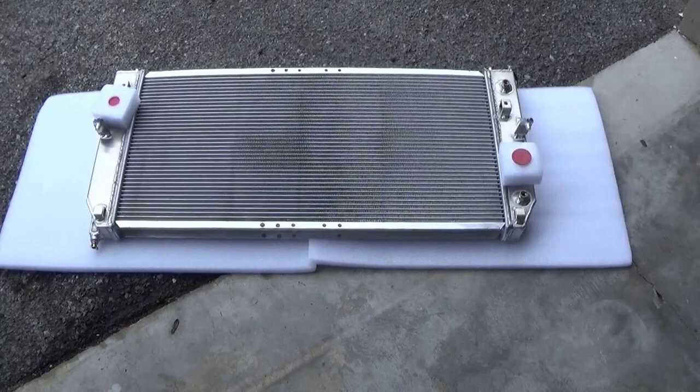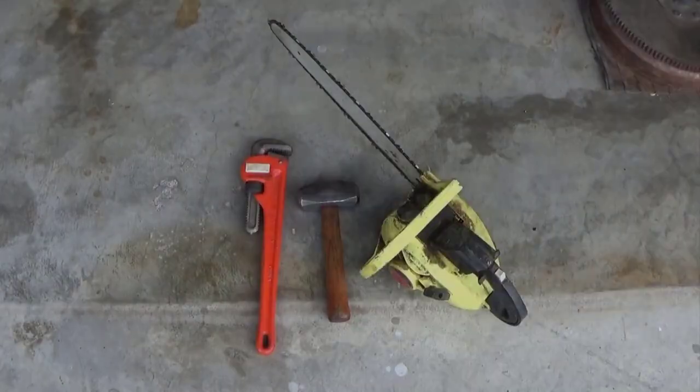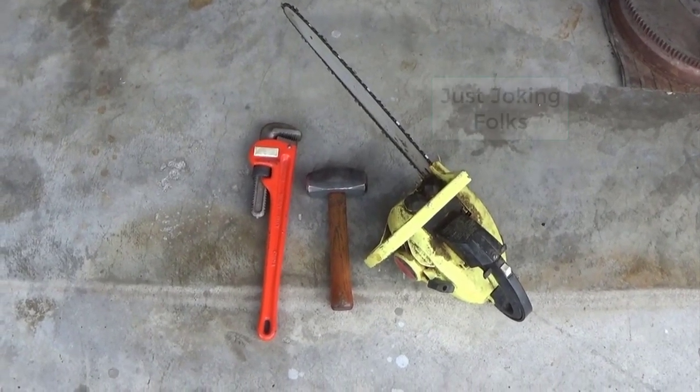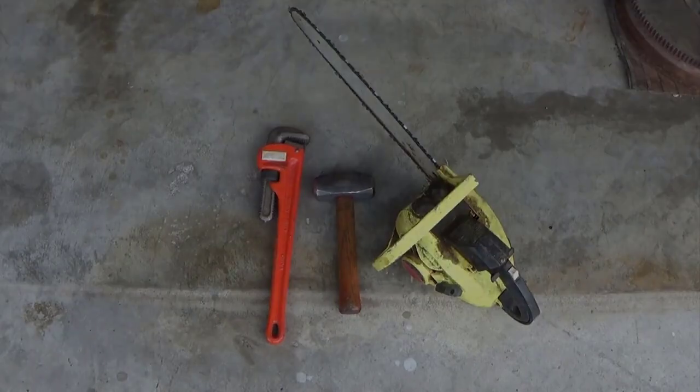Today we're going to put this fine looking aluminum performance radiator from AlloyWorks in this 2000 Pontiac Bonneville. Now for today's radiator project I'm going to use my three favorite tools: a hammer, a pipe wrench, and a chainsaw. The best tools to ever work on a car with.